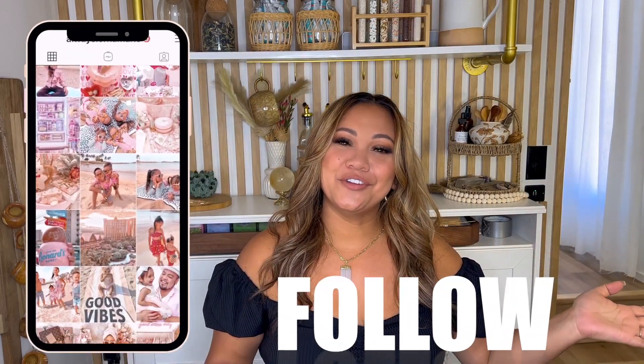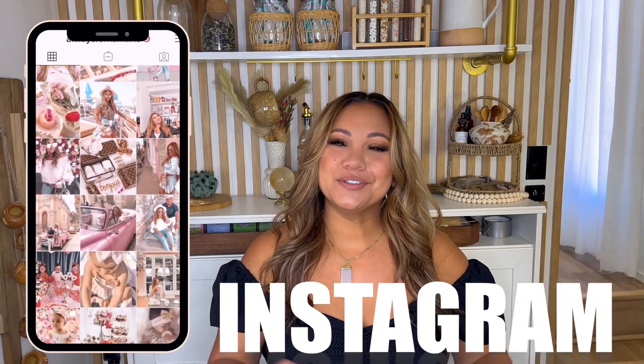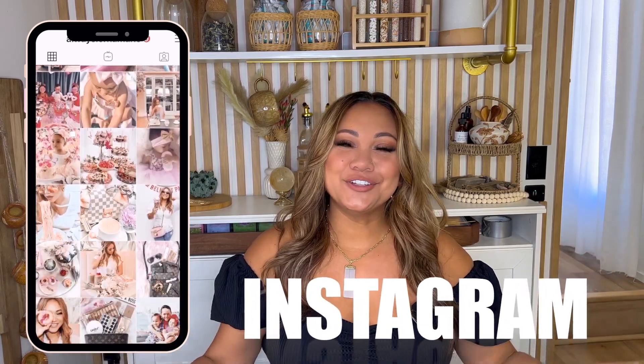If you haven't done so already, subscribe and hit that little bell. Also if you're not following me on Instagram, definitely check me out over there. I love when you guys recreate my kits and DM them to me - I will repost them in my stories. But without further ado, if you guys want to check out this kit, definitely keep watching.